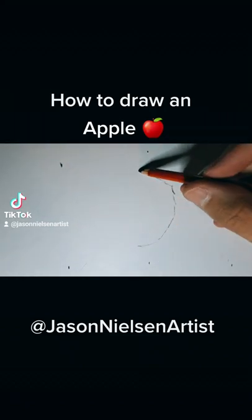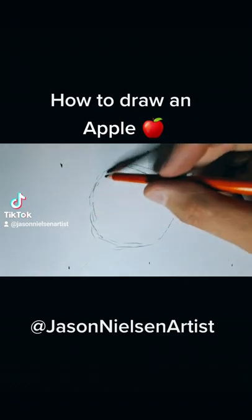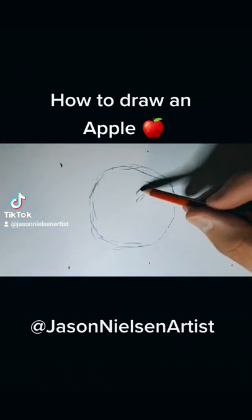Hi guys, my name is Jason Nielsen and today I am going to be teaching you how to draw an apple. Drawing an apple is super easy.